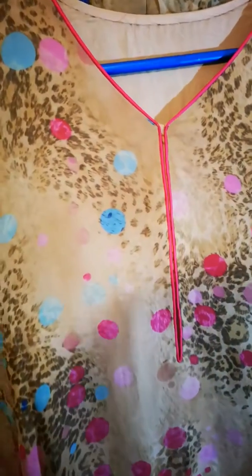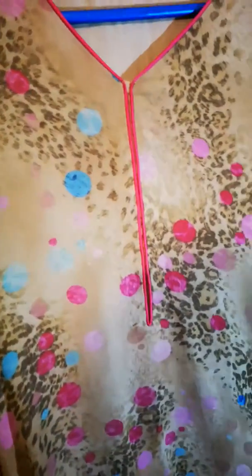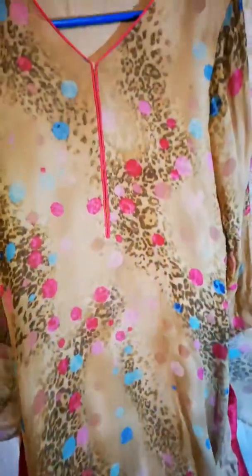This is the same fabric. I had this stitched quite a few years ago. I have worn and worn this and even today I absolutely love it. It's just gorgeous honestly — I can't even begin to tell you how beautiful this suit is. It's so comfortable to wear.